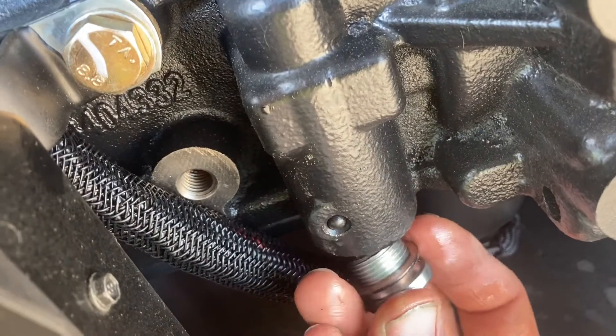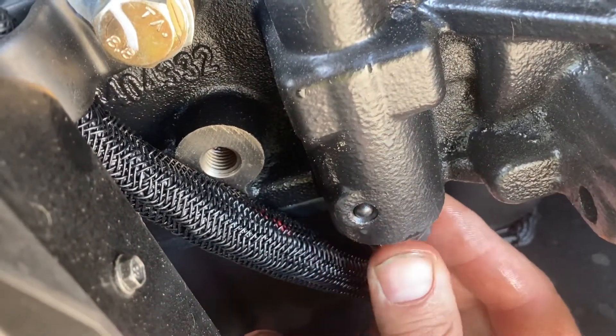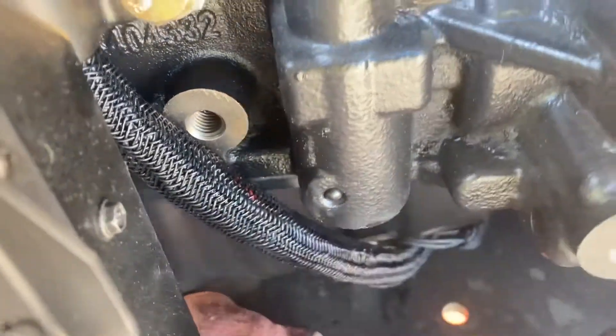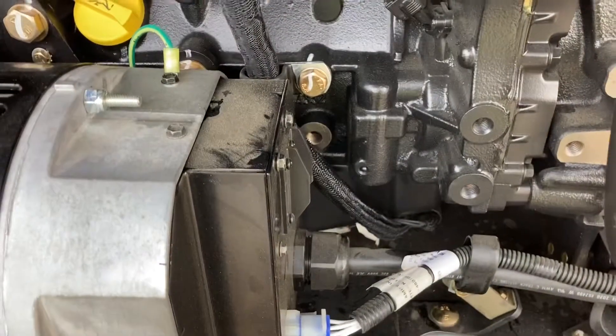Don't forget the old copper seal — hold everything up in place and run the allen screw back in. Tighten it all up, then go back over and check your results.